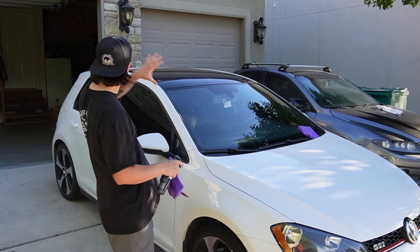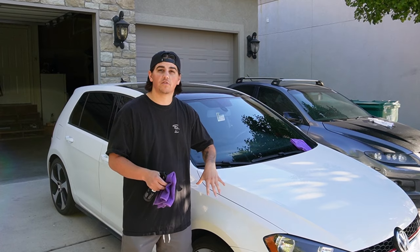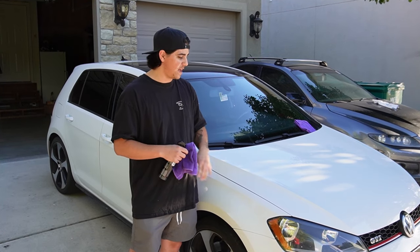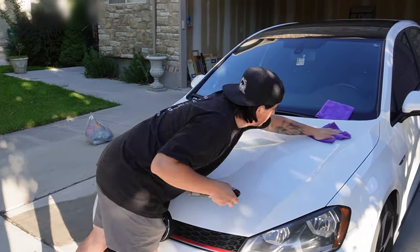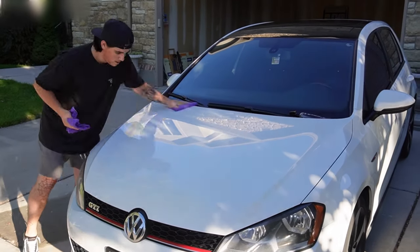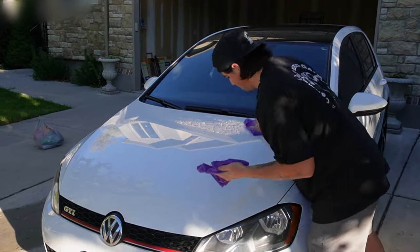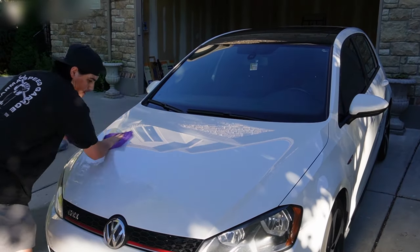Now that we've got our fender done, let's tackle the rest of the car because we want the whole entire car to be nice and shiny and hydrophobic. Then we're going to let that cure for about four hours before we get any more water on it or expose it to the elements. Then our paint is going to be nice and ceramic coated with our Shine Armor graphene ceramic spray. Now that we've got our car all coated, we're done with the application.